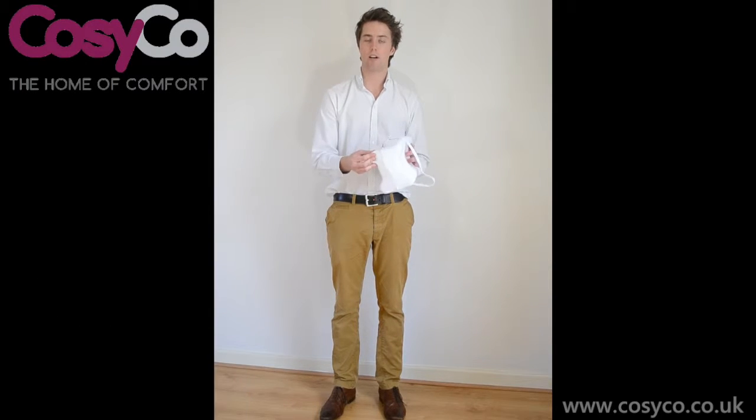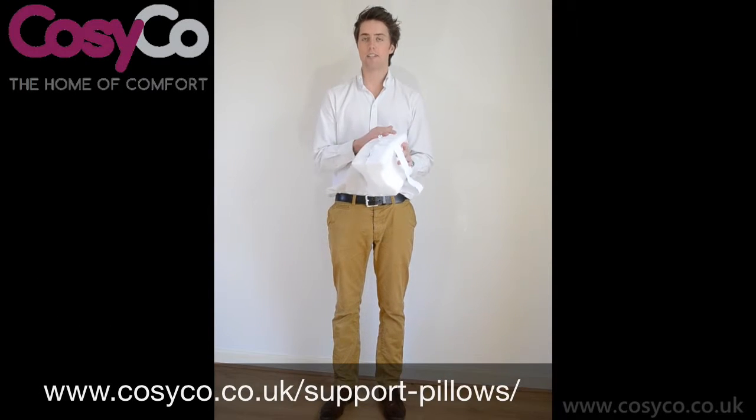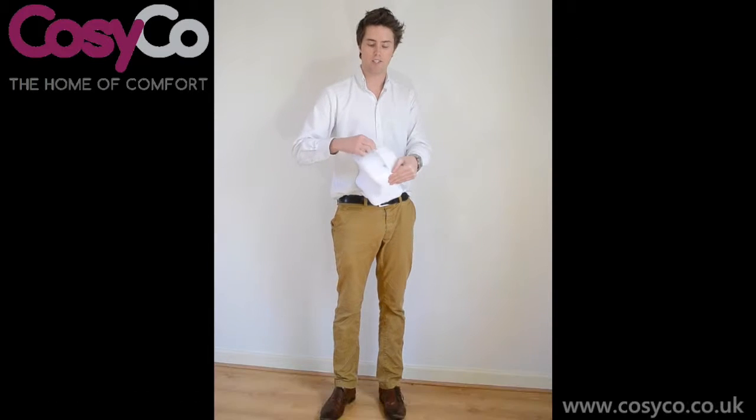The knee pillow comes in this lovely white soft fabric. It's easily washable — you just take off the zip here and remove it. We offer spare covers as well if you wanted one of them from our website.